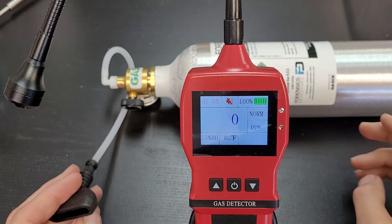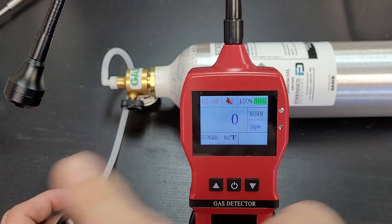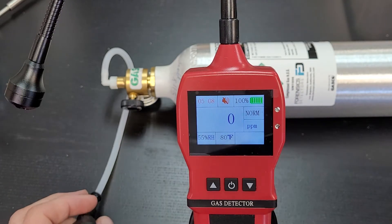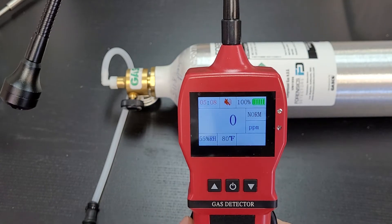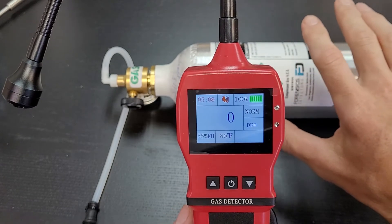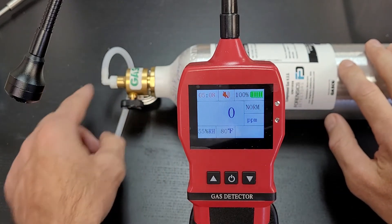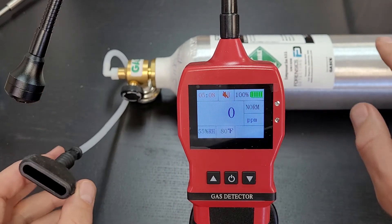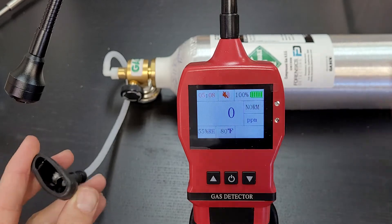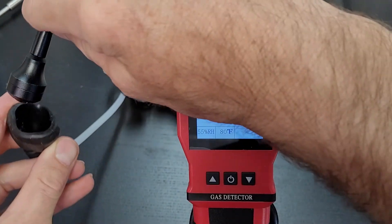Now we're ready to perform a span calibration. That means we'll be exposing the sensor head to a known methane concentration. The gas bottle has 5,000 parts per million, which is what we recommend for calibration. We have a regulator connected via tubing to a specially made hood designed specifically for this gas leak detector.